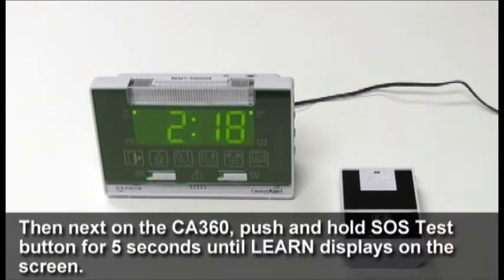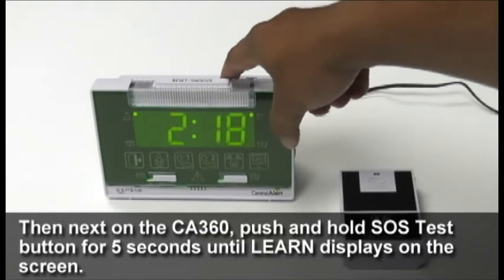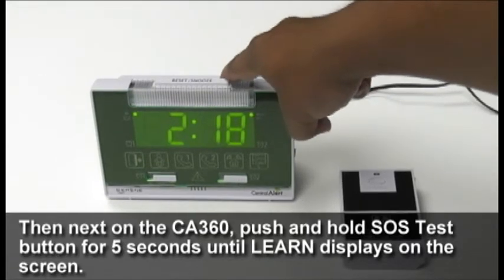Next, on the CA360, push and hold the SOS test button for five seconds until 'learn' displays on the screen.